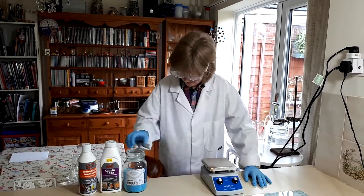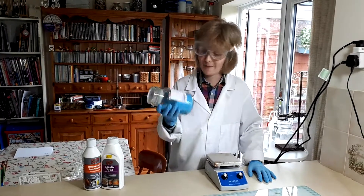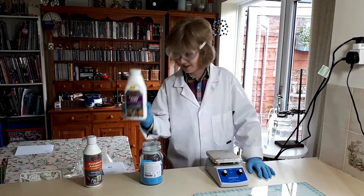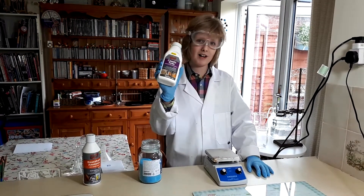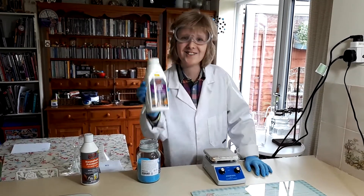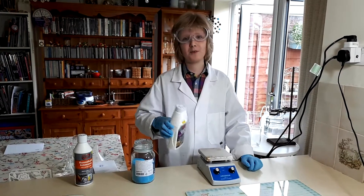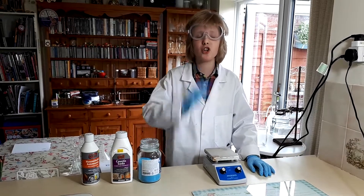So what you'll need is some copper sulphate. You can buy this online from Amazon or eBay. Caustic soda or sodium hydroxide — I'm just using regular drain cleaner stuff, but you can also use special lab grade stuff from Amazon if you wish to make tip-top quality stuff.